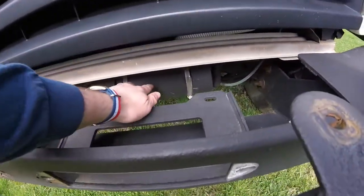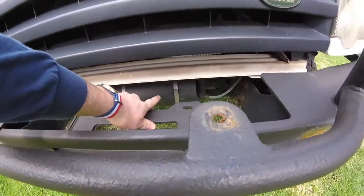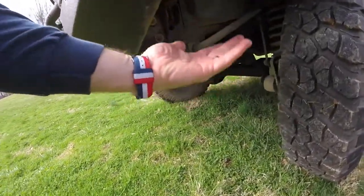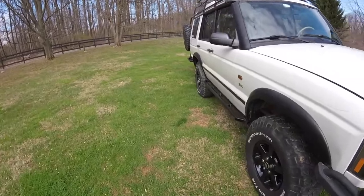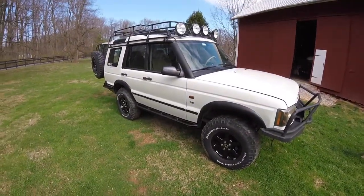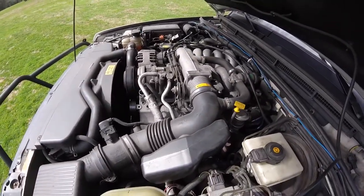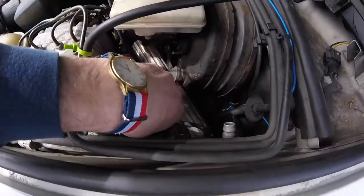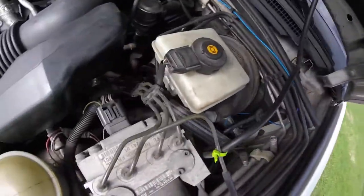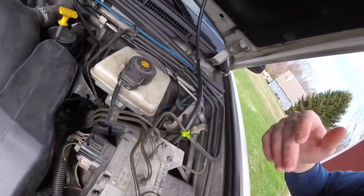Back here you can see a little tank — that's my windshield washer reservoir. Originally it was hanging down on the other side so I had to tuck it up. Now let's get to the task at hand. Under the hood, that's one of my reservoirs for my front brake suspension, and I have extended ABS lines and extended brake lines that go with the lift.